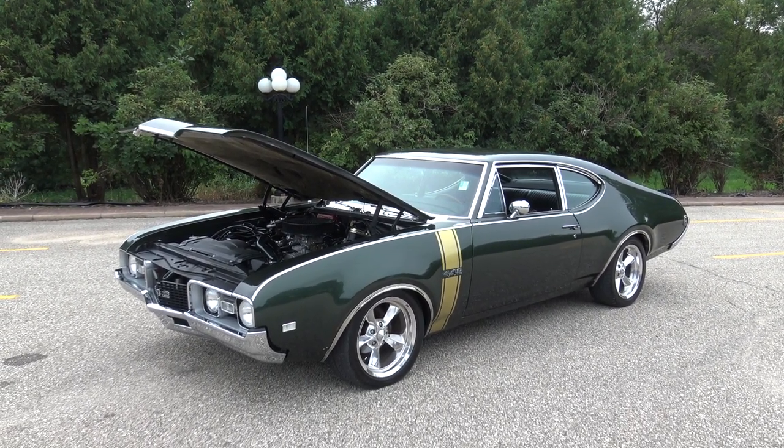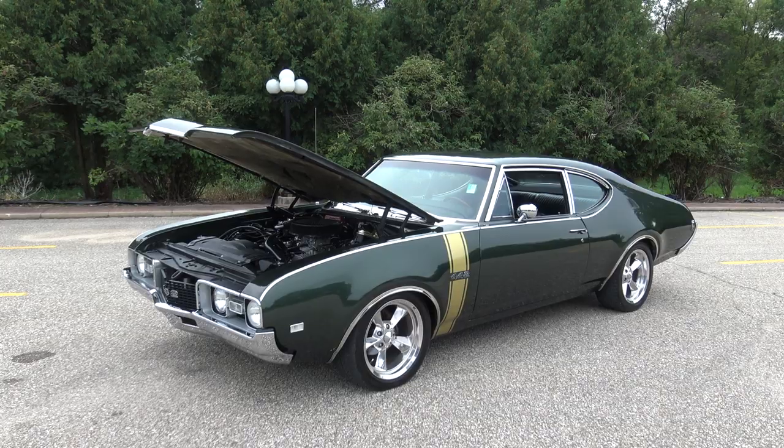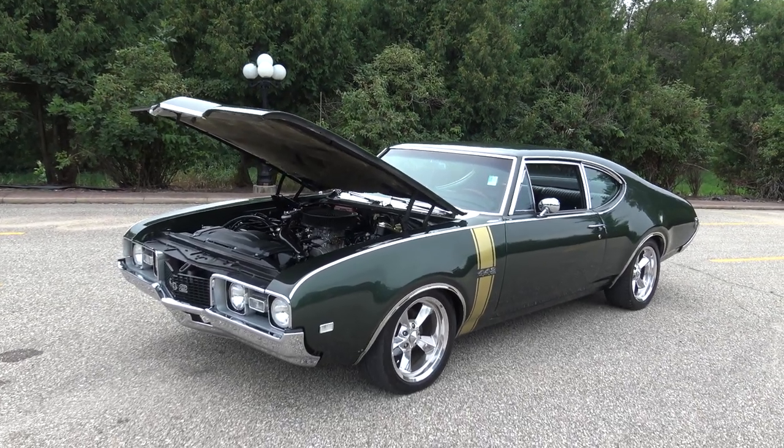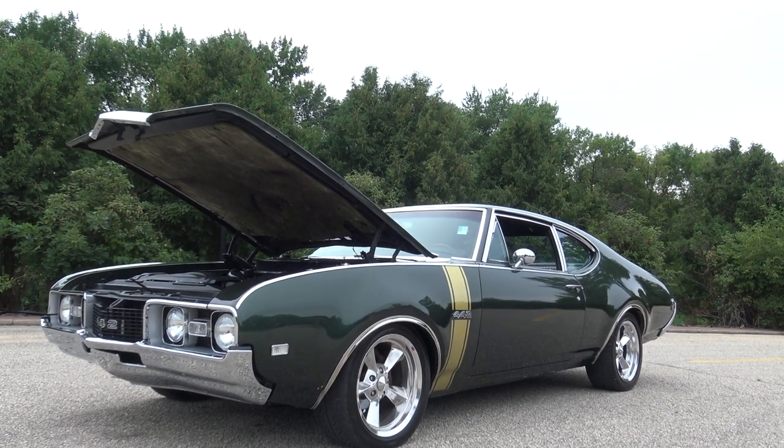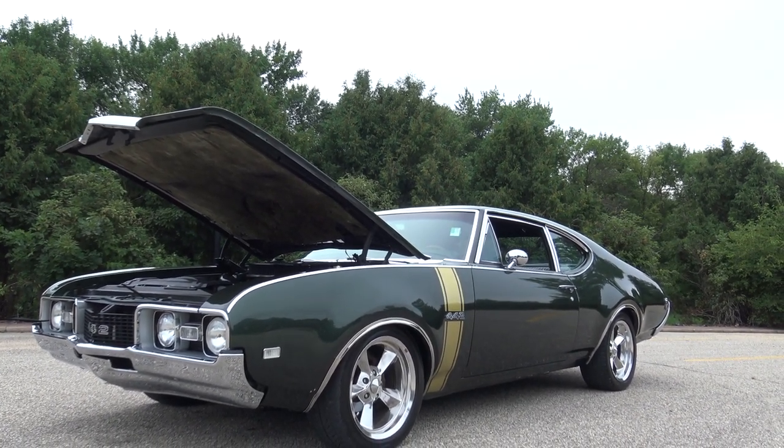Ready to go from our showroom to your garage is this beautiful 1968 Olds 442. It's powered by an awesome running 455 with Edelbrock aluminum heads, carburetor and intake.